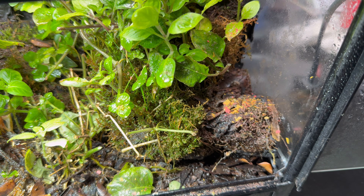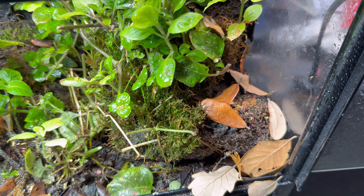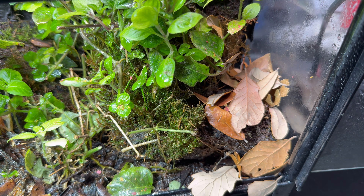Once in a while I'll top off the leaf litter. I prefer to use oak leaves because it's great for the bioactive life living in there, keeping the environment nice and healthy.